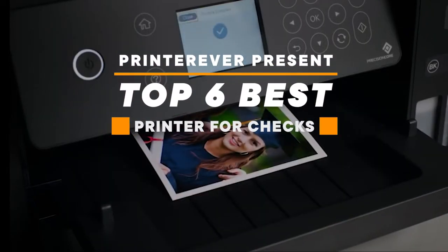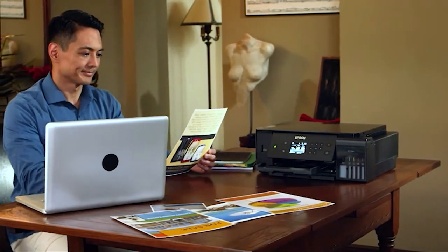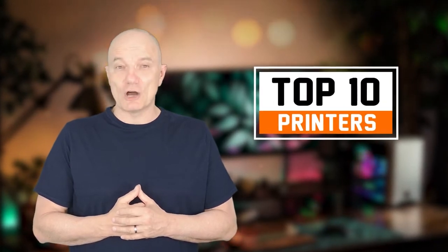Top six best printers for checks — let's get started. Here you will get a verified review of the top printers competing in the market for the last five years. Sometimes choosing the right brand becomes difficult when some are standing in the same position, but if you watch till the end, you can easily select a suitable one and know the guidelines for choosing a perfect printer.